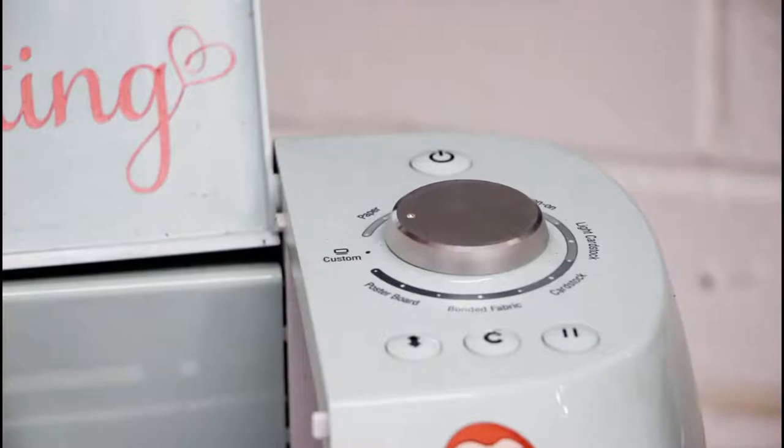On my Air 2, or if you've got an Air, I always keep my dial set to custom. The reason for this is you can quite often forget to change the settings, and if you keep it on the custom setting it means you'll always remember that you can search for other settings.